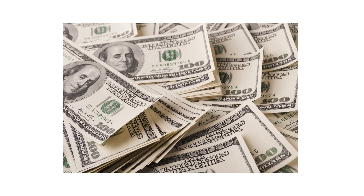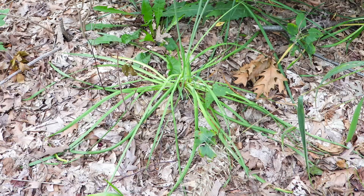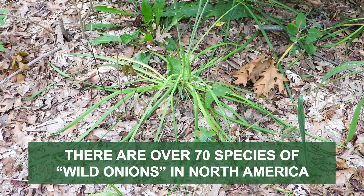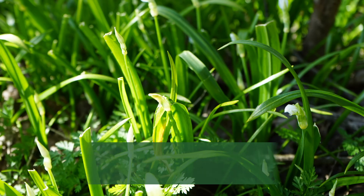The first thing you should do in any pest control plan is identify what exactly you're dealing with. Careless identification can lead to wrong treatment methods, costing you time and money. The term wild onion is a general name used to refer to many plants in the Allium genus. There are over 70 wild-grown species in North America, so we'll go over general characteristics.